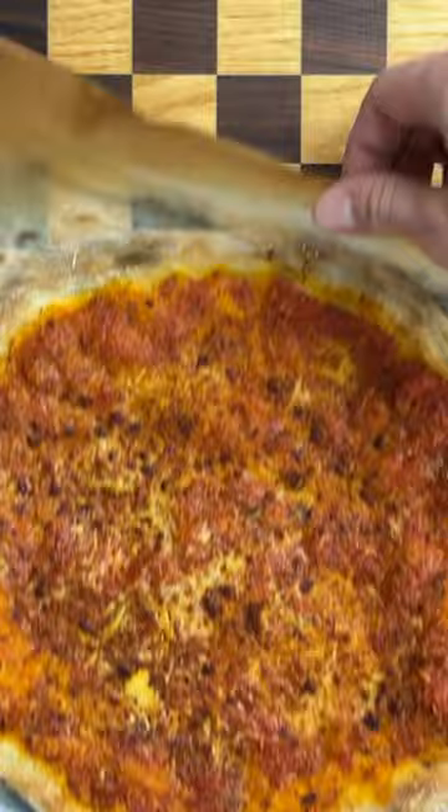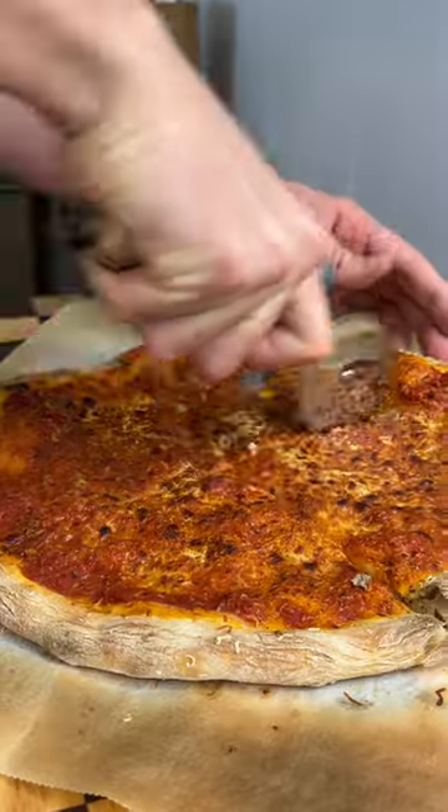And after baking to the highest possible temperature, the pizza is ready. I'm a big fan of round, long-risen pizzas, so here's the results.